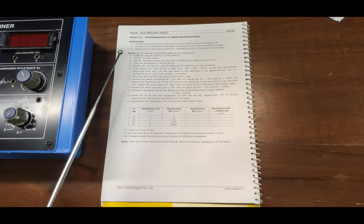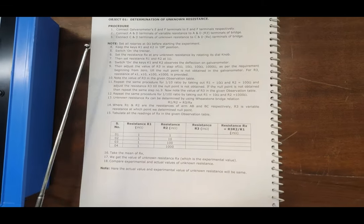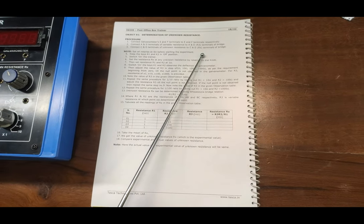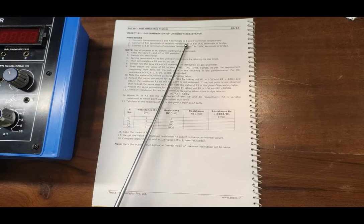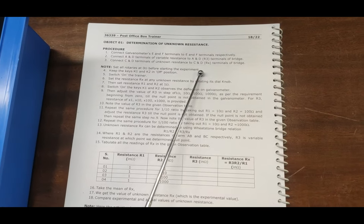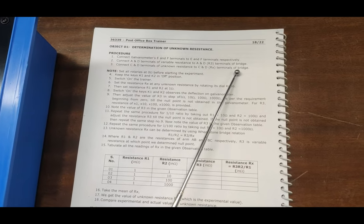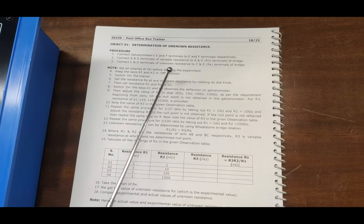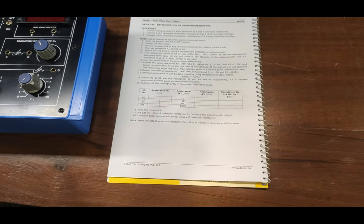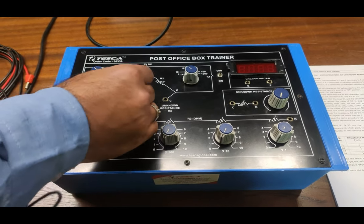We are going to perform the first experiment: determination of unknown resistance. We will follow the procedure as described in the user manual. We connect the galvanometer E and F terminals to E and F terminals respectively. The A and D terminals are connected to the R3 terminal of the bridge. The C and D terminals are connected to the unknown resistance potentiometer, and then we calculate the unknown resistance value.